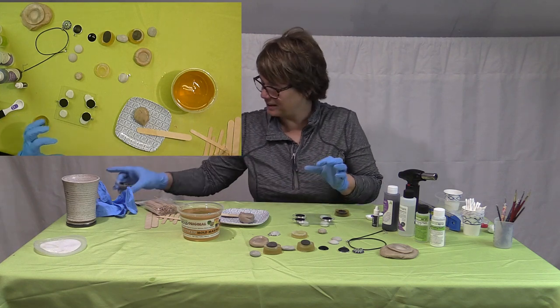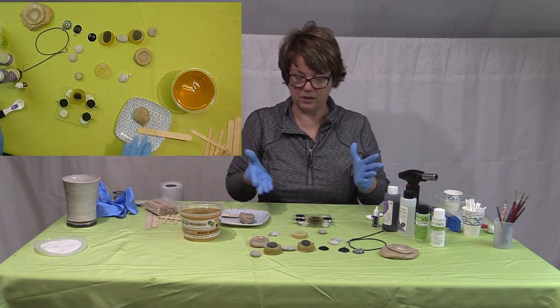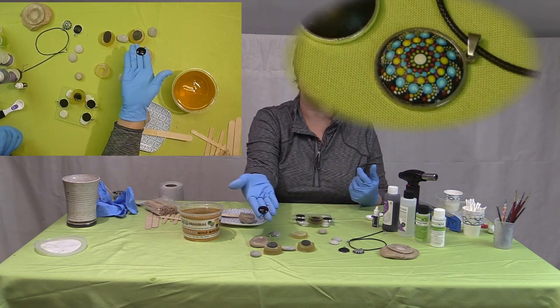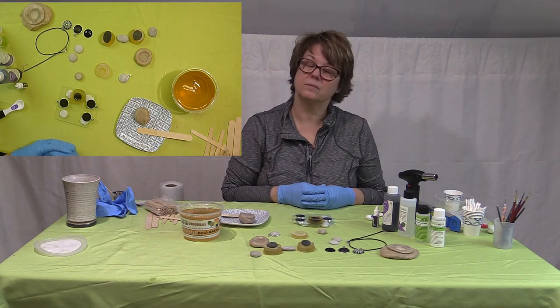So I use everything. These would sit overnight and then you can paint them the next day, and they come out like that.